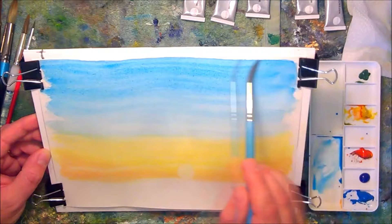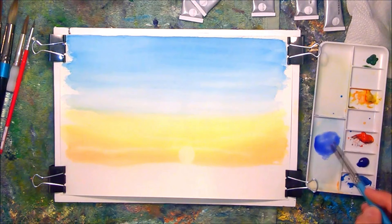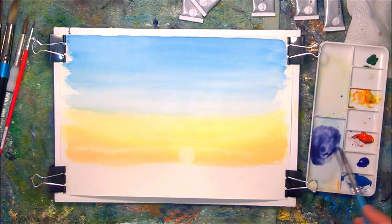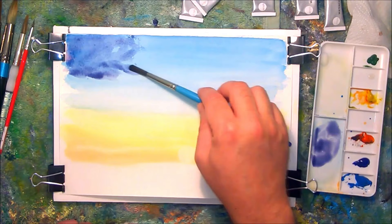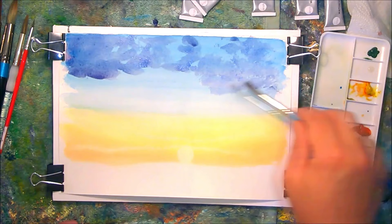I've put a couple of layers of that cerulean blue on there and allowed it to dry. Next I'm creating a mix of ultramarine blue and cadmium red to create a deep purple colour, and I'm going to put several layers of this on for the clouds. The reason for adding additional layers will be to give the clouds some depth and some three-dimensional qualities.